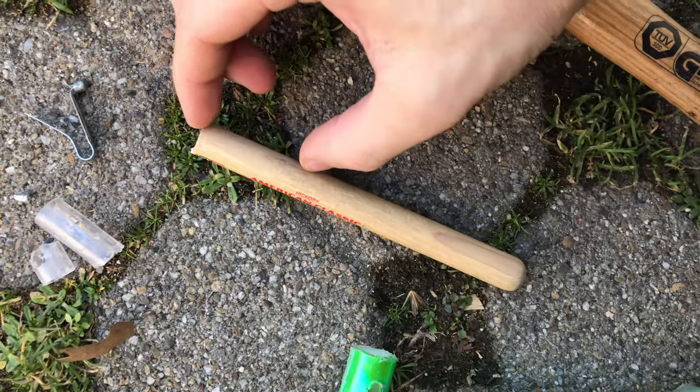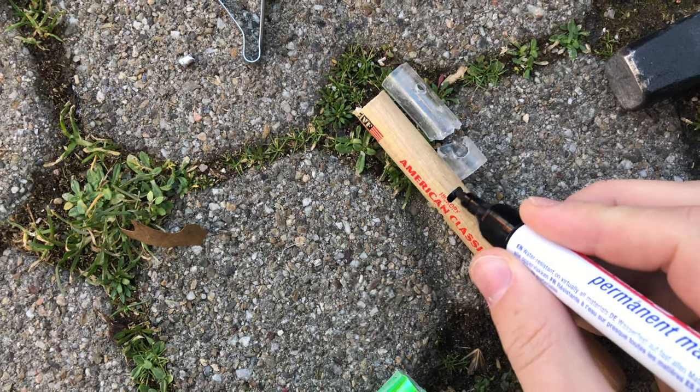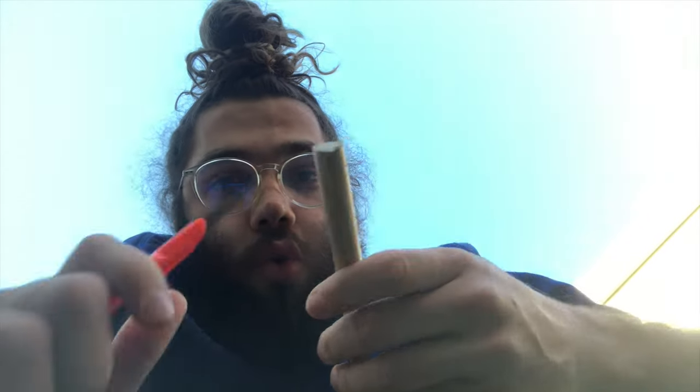I just use about that much of it — just about that much. So I'm gonna mark it right there. Unfortunately it doesn't actually fit in the hole nicely. You can get dowels that fit and that's great, super convenient, but we don't have that here. So I'm just gonna whittle it away.